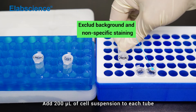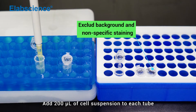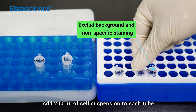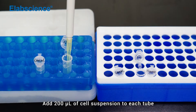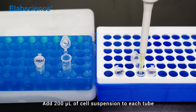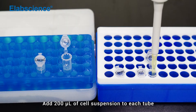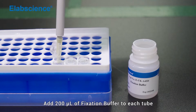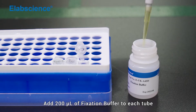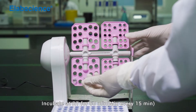Fixation and permeabilization: Add 200 µL of cell suspension to each tube. Add 200 µL of fixation buffer to each tube. Incubate at room temperature for 16 minutes.